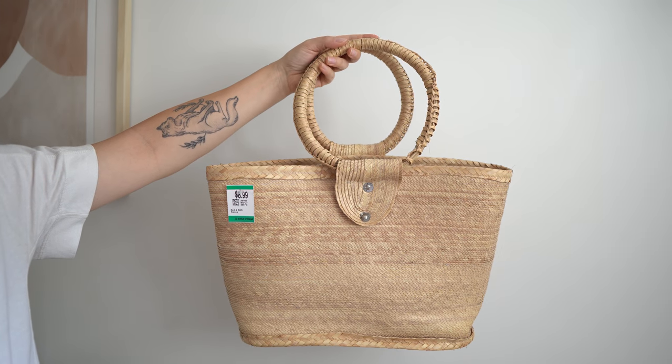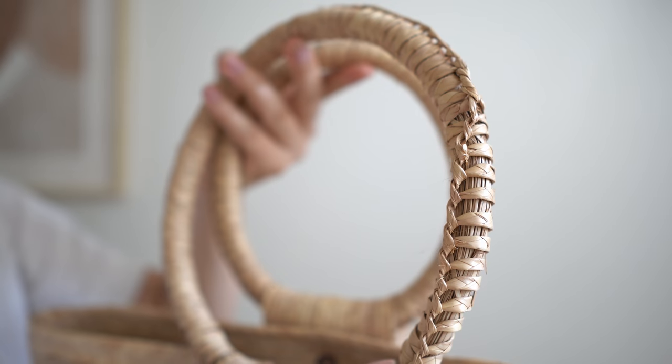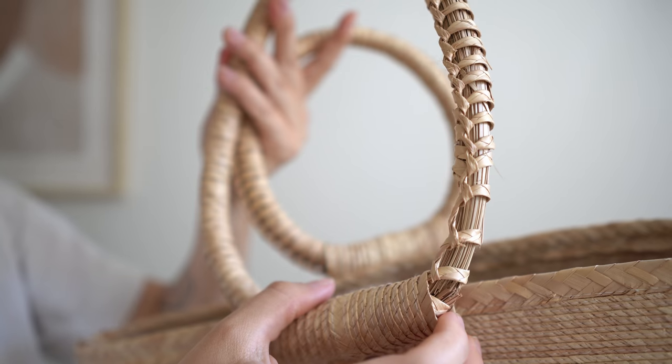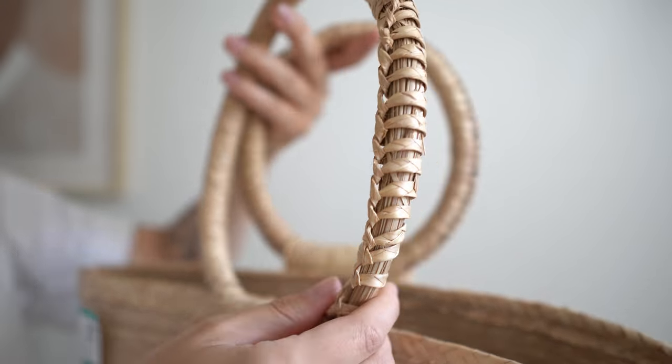Let's jump right on into things with project number one. The first thing I grabbed at the thrift store is this amazing basket purse. I was so in love with this when I saw it. You guys know I have a thing for baskets. This purse though did have an issue with it — these circular handles, although they were cute, the one was breaking and I didn't really see a way to fix it. I also am not a huge fan of having to hold a purse in my hands all the time. I would prefer an on-the-shoulder thing.